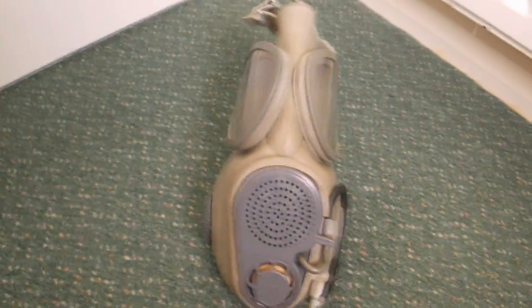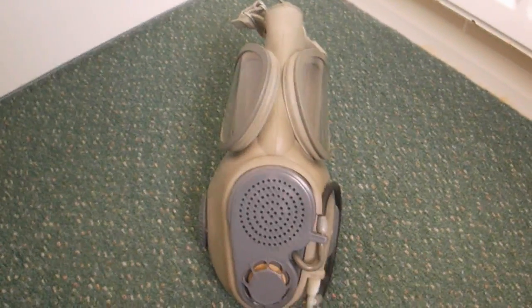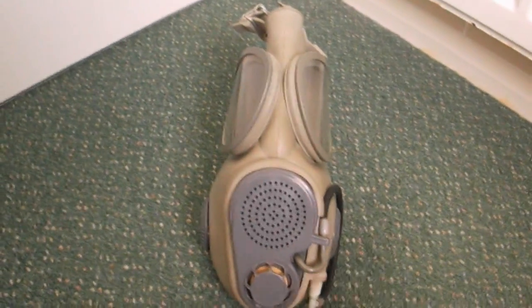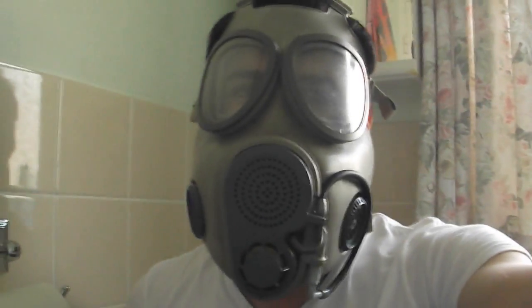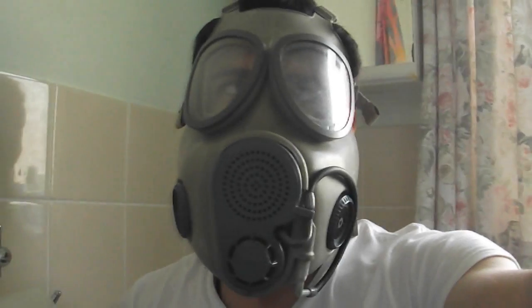Even the satchel bag on this mask is incredibly well made — it's probably my favourite satchel bag of any of the masks I own from any country. So a good bit of technology here, let's test it and see how it works. I've got the mask on. I can't demonstrate on camera but I did the airtight check before I started filming and it is airtight. It's actually quite a comfortable mask despite being so big. The filters don't weigh very much but it's a clunky, chunky mask.